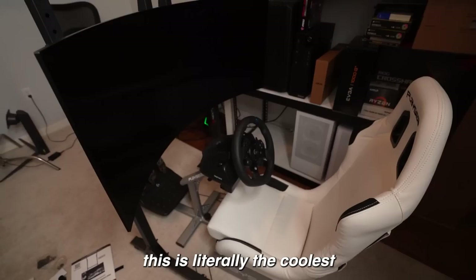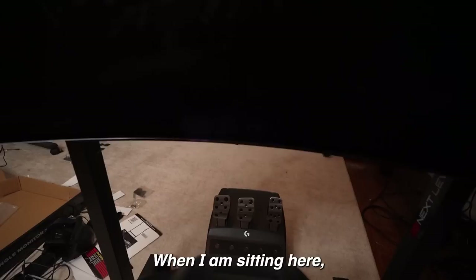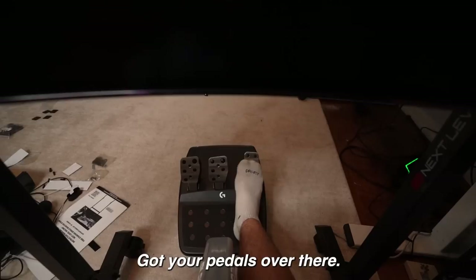This is literally the coolest and just the best thing I think I've ever built. I wish you guys could see it in person. I'll give you the best POV when I'm sitting here — I have the screen so close that imagine a full-on car being here, got your pedals over there, got the steering wheel here. My camera lens is not even wide enough to capture this — this is so good, it's literally better than VR almost.